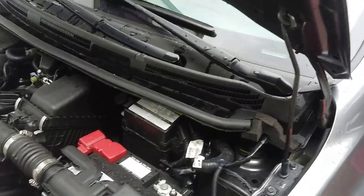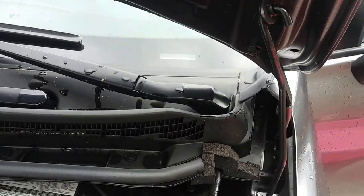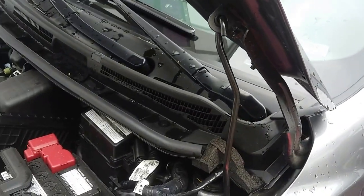Now the hood's propped open. It took me a minute to find it on this, so I just figured I'd make a quick video showing how that works. Thanks for watching.